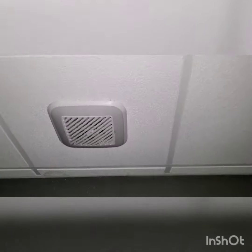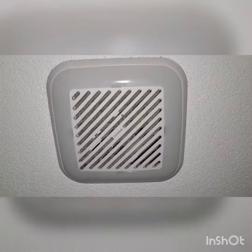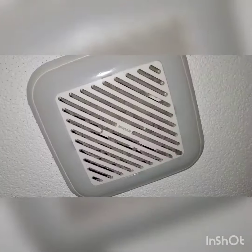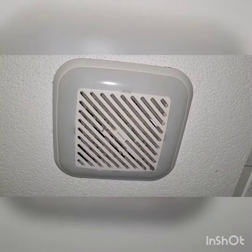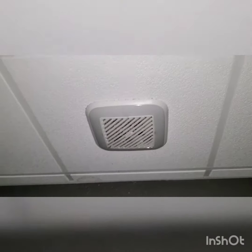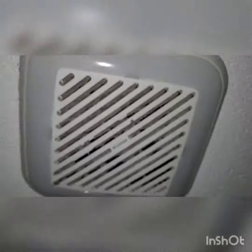Look at this nice exhaust fan — it's very dirty on the grill, but this is a Brolin Invent series exhaust fan that has an LED light on the full perimeter of the grill. I think this fan is pretty cool because of the light; there's also a light in the rim as well. Anyways, this fan is basically an Invent fan by Brolin with an LED light.